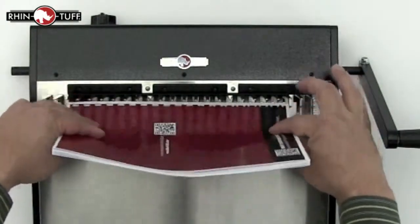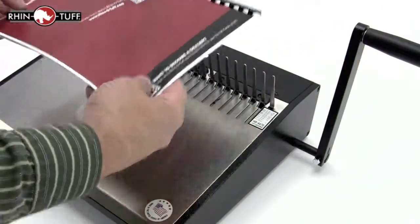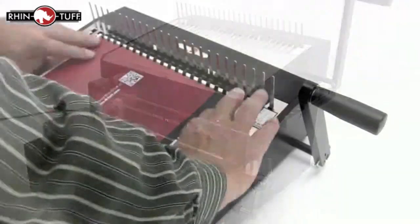The Onyx HD447 can open comb elements from ¼ inch to 2 inches in diameter, and its wide base can accommodate up to 14 inches in length. The Onyx HD447 is a standalone unit but will also mount on any vertical RhinoTough OD or HD punch with the optional mounting kit.